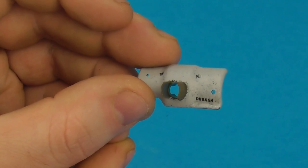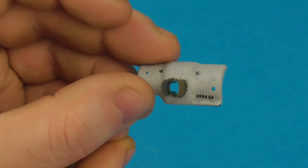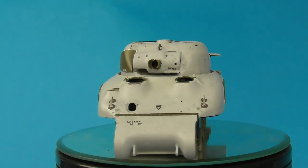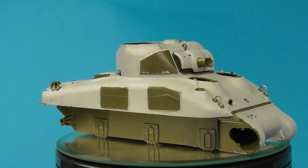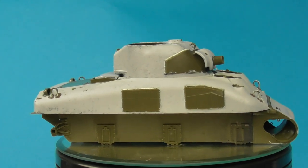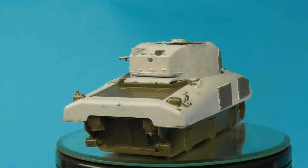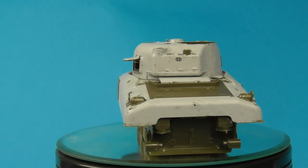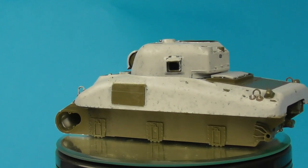These are pretty simple little details but they add a lot to your Sherman builds and they're pretty easy to do. Even if you don't have access to those decals, by just adding the cast and weld seams and mould seams to the turret, you can add a lot of character to your models. I really hope you found this interesting — I know my Sherman detailing series is a little bit niche, but I do quite enjoy showing you detailed step-by-step breakdowns of what I do in my builds.